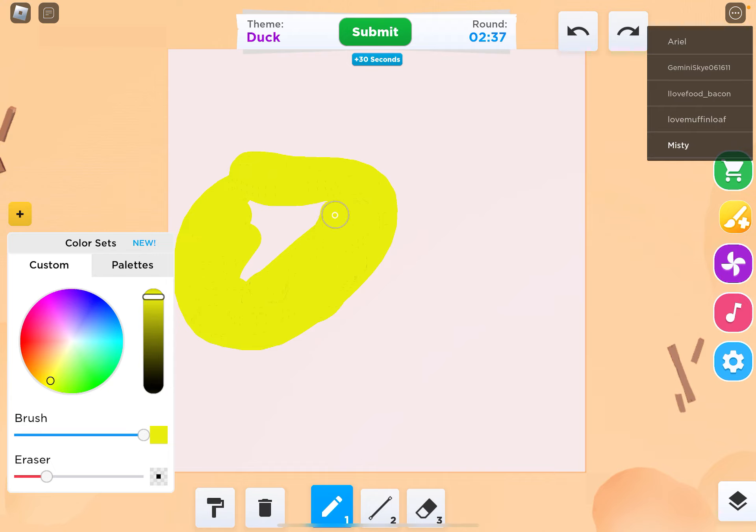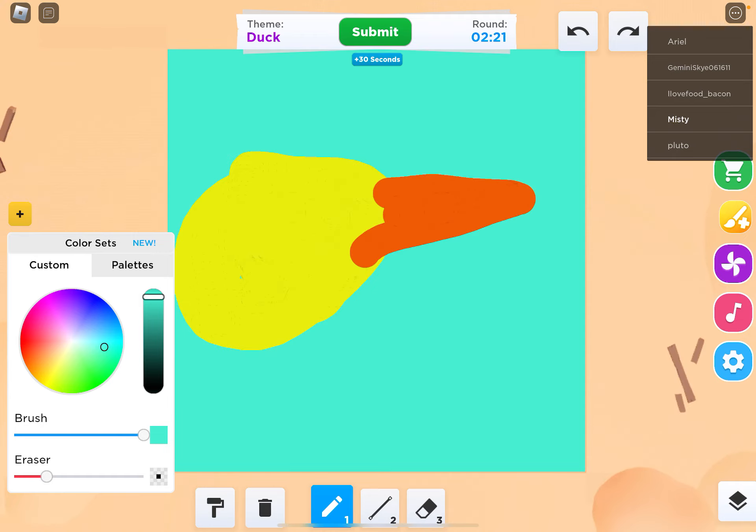And then I'm also going to add like a nose — like this, long. And then you're going to want to add white. My background is going to be like maybe this color so you guys can see the white. Then I'm going to draw this and make it a big eye. That looks so good.